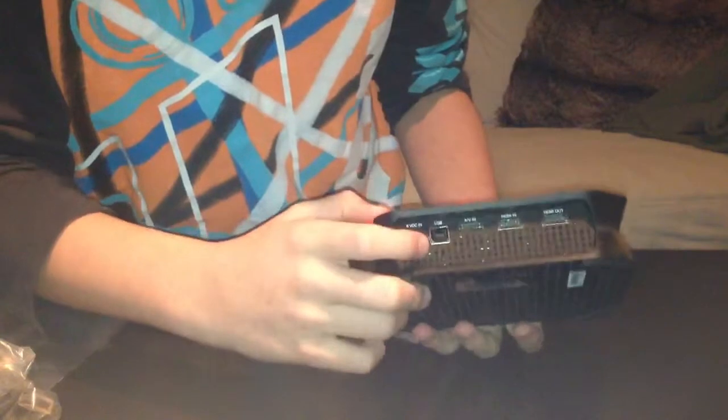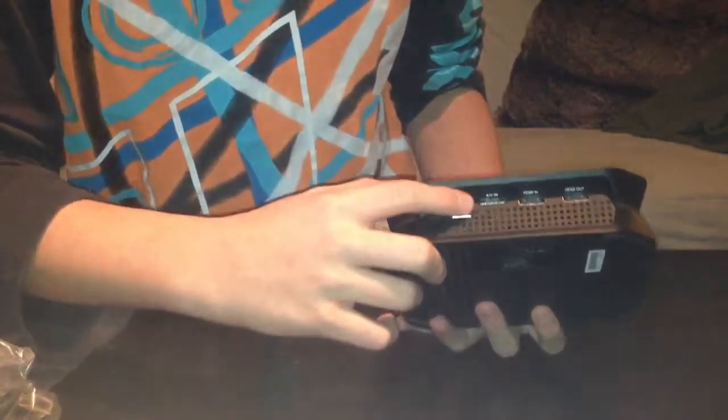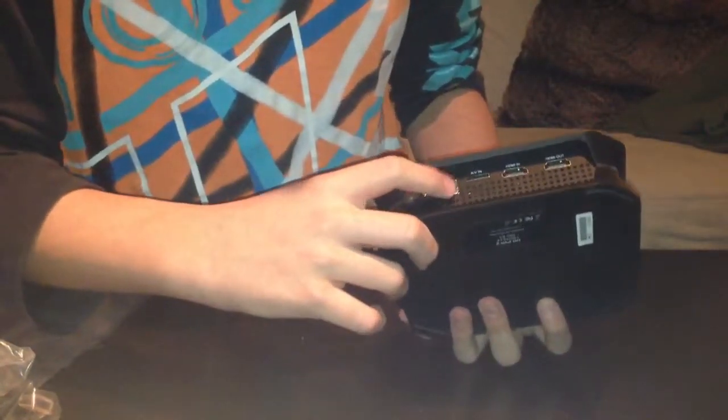It looks pretty sexy. Here is what I think is the power button — this is really sexy. And here is some random stuff — the HD PVR 2 logo and labeling.